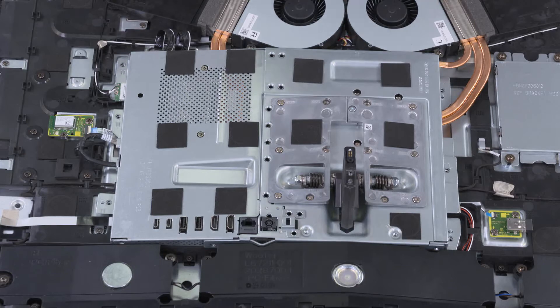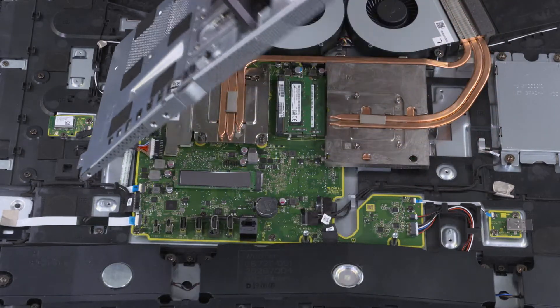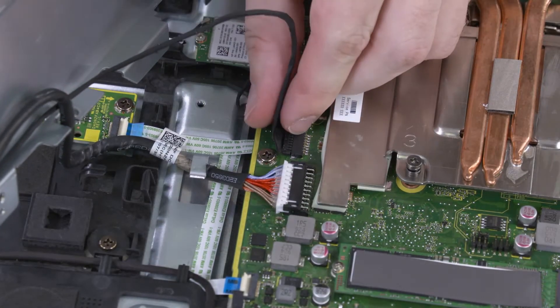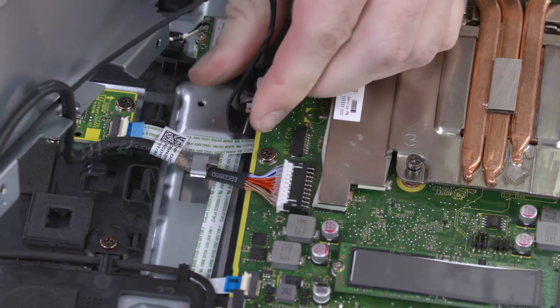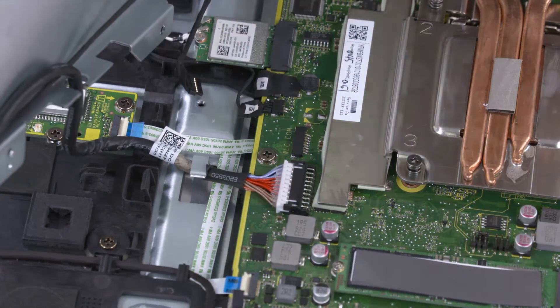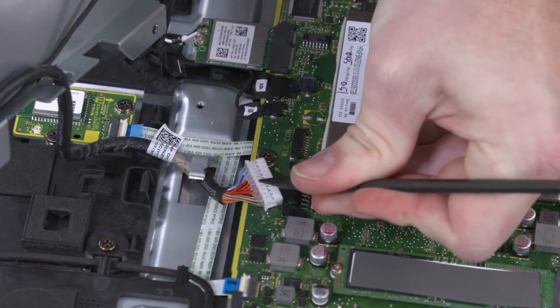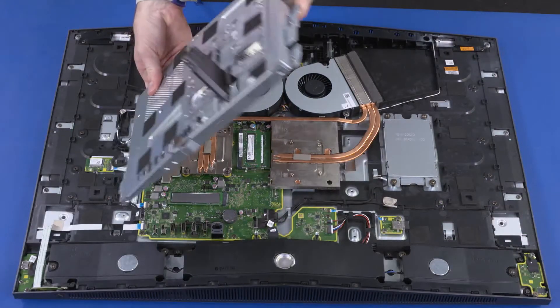Lift the motherboard shield up and off of the chassis until you have access to the DC-in and wireless charge cable connectors. Disconnect the wireless charge cable from the connector on the motherboard. Disconnect the DC-in cable from the connector on the motherboard and remove it from the hooks on the chassis. Remove the motherboard shield.